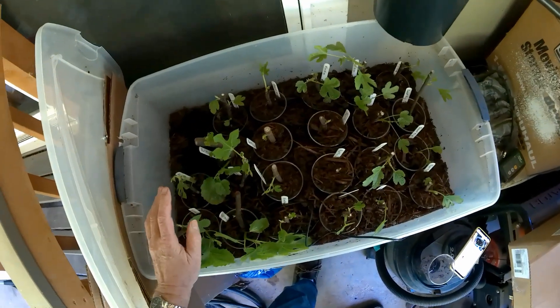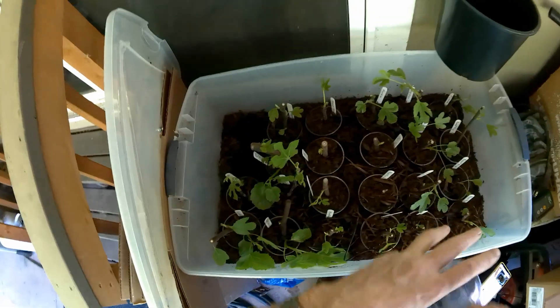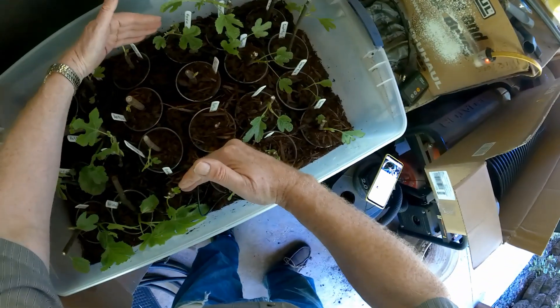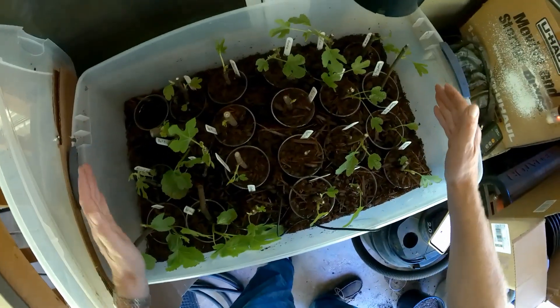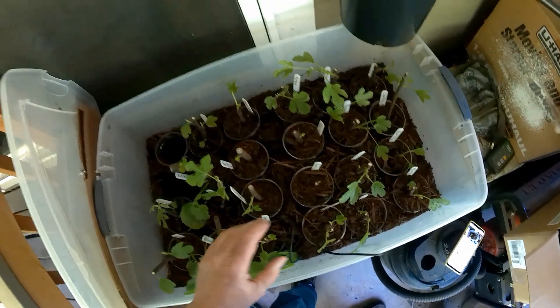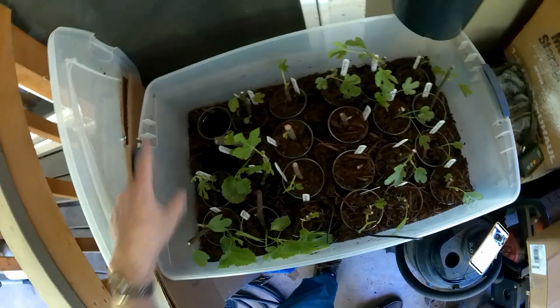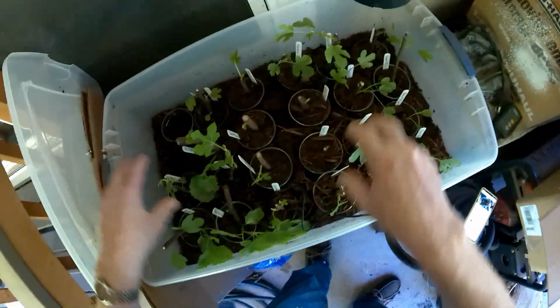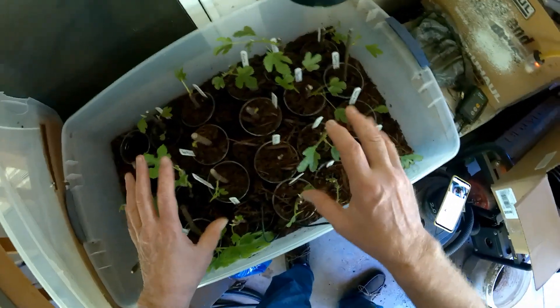One thing worth pointing out is that when I started this, my heating pad is only about this big in here — it doesn't reach to the ends. Several of these that were on the outside edge did not root very quickly in the cold, and so I've moved them around over the time that I've been working this.